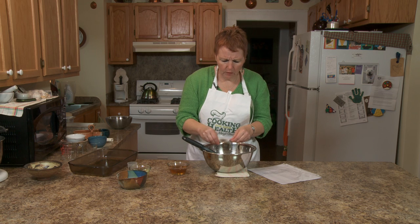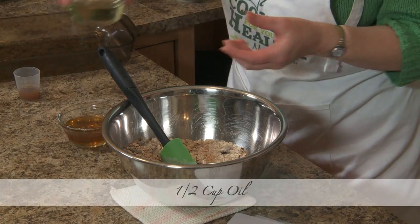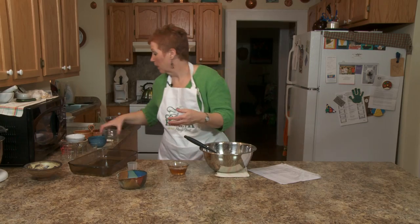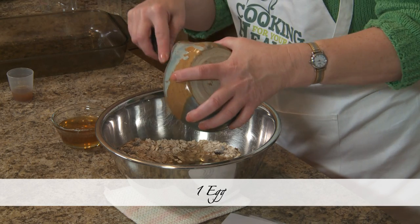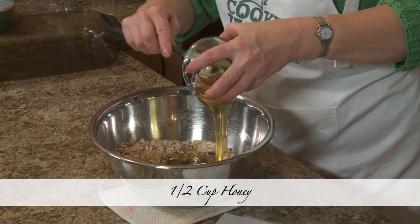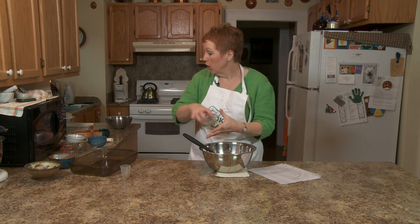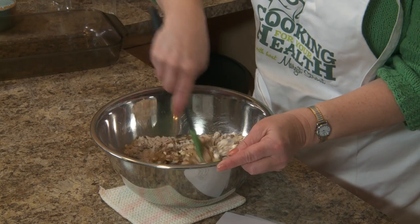The zucchini bread recipe is one we got in the 70s when one year we had so many zucchini and had to do something with them. You're going to add half a cup of oil — you can use a really healthy oil, or a flavored oil if you want to get fancy. I used canola oil. One egg — that's a WIC food. Some vanilla and half a cup of honey. If you don't want to add honey, you can add a little more sugar and maybe another egg — you want to have the moisture so you can bind.